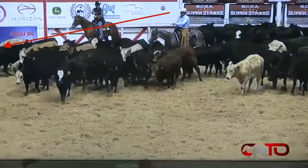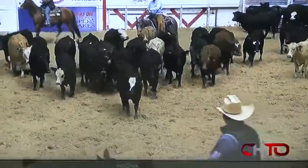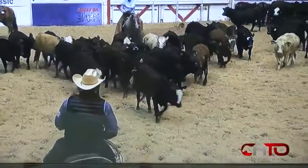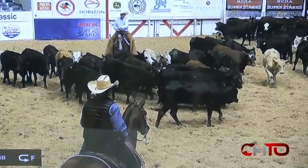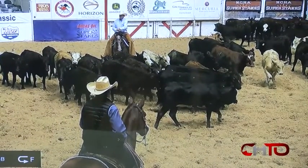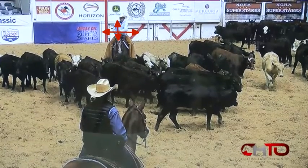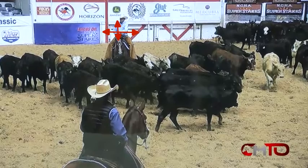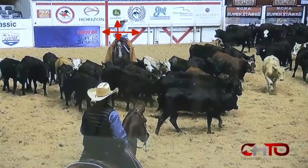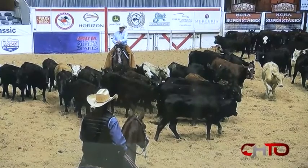I'm pointing the cow out to you and you're looking at it. But right here, you're pumping your hand an awful lot, which you don't need to do. I'm going to stop this film right here. You've made about ten steps, and in those ten steps you've pumped your hand about four times. That doesn't look very good, number one, as a showmanship technique. And also, you're giving mixed signals to your horse.